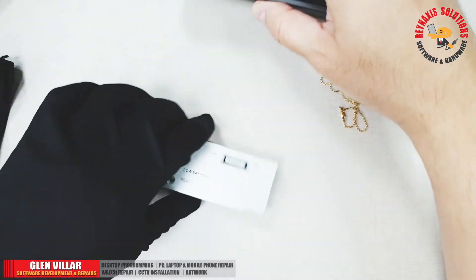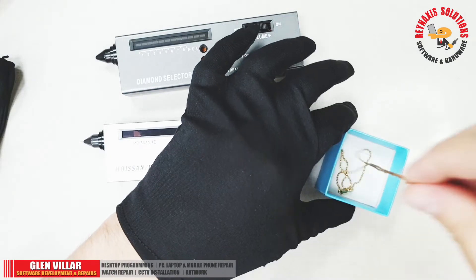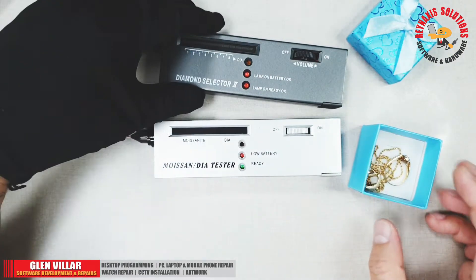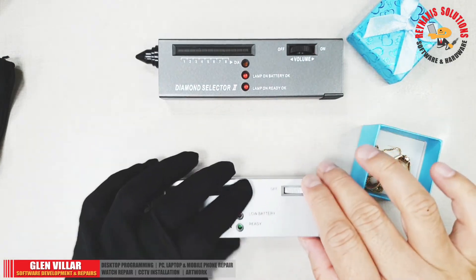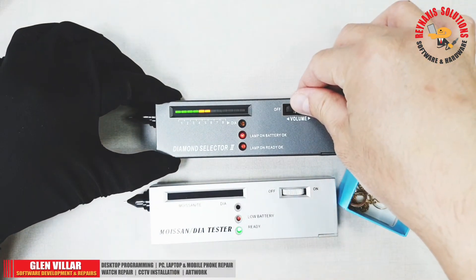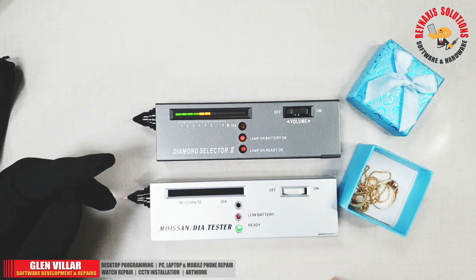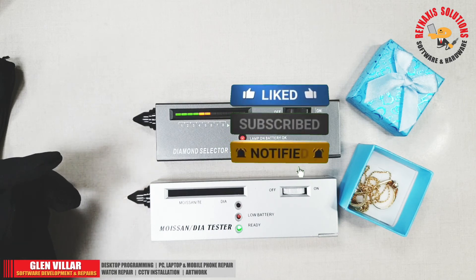That's how to test for real diamonds using cheap tools that are available out there. I know that some people are saying that these tools are ripoffs and they don't work properly, but I think it's because they don't know how to use these testers the right way and they are not setting the parameters properly. If you find this video useful, please subscribe to my channel, comment, like, and share. Thank you very much for watching — have a nice day, goodbye everyone.